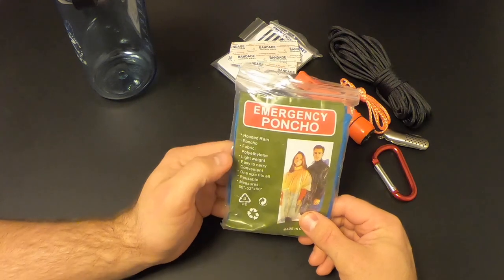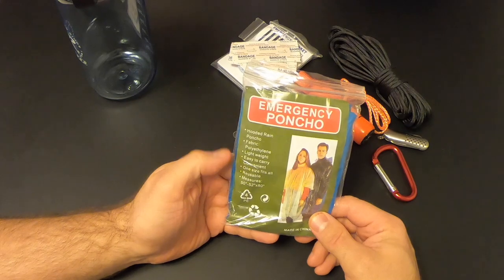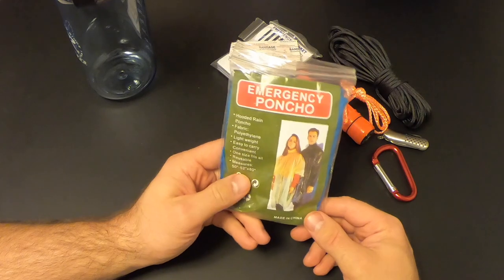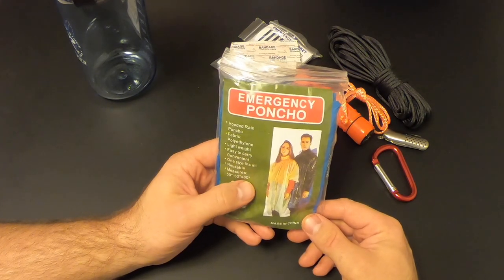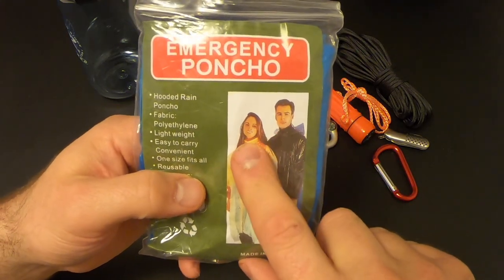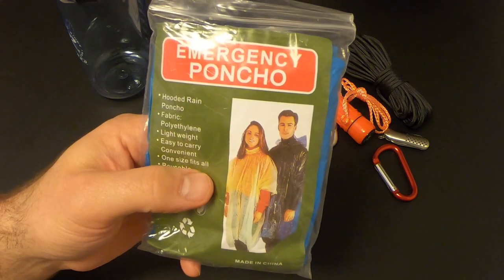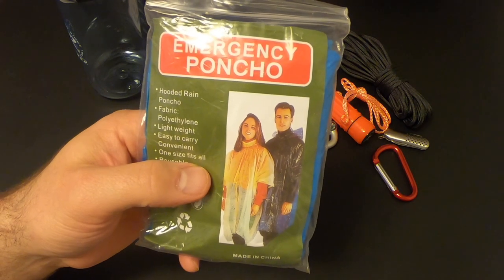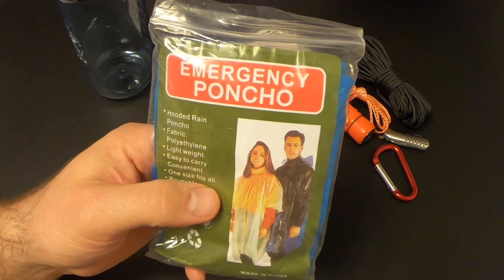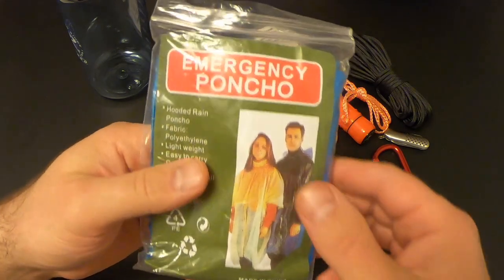Here's something else that was difficult to get out — the emergency poncho. We've got an emergency hooded rain poncho, polyethylene, lightweight, easy to carry, one size fits all, reusable, measuring 50 to 52 inches by 80 inches. Funny thing — on the package they have a picture of models wearing the poncho but it looks like they photoshopped some faces on there, which is pretty bizarre.